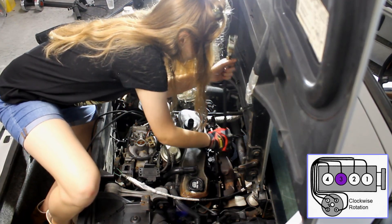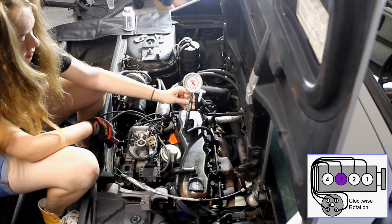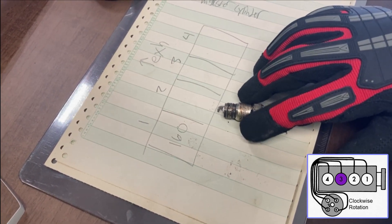Let's get the gauge in there and see what we've got. 90 psi. After rechecking, we ended up with 60 psi. Oh well.